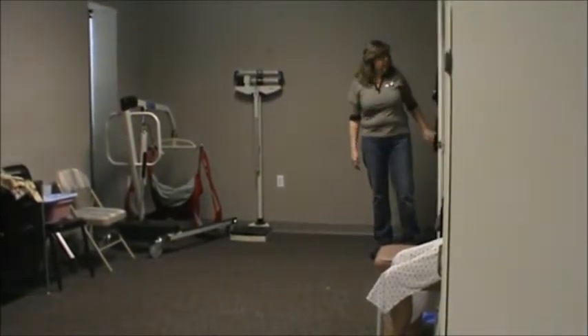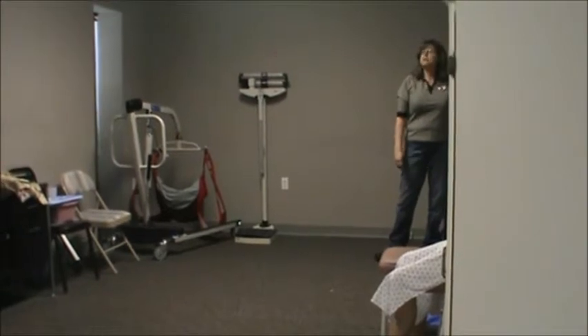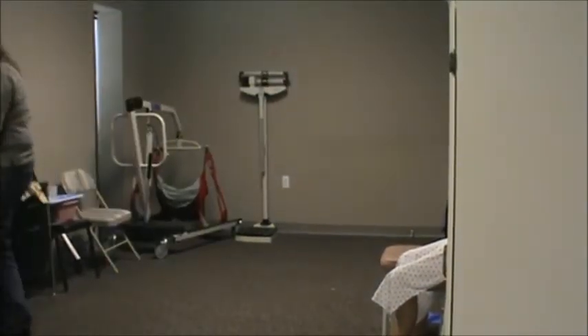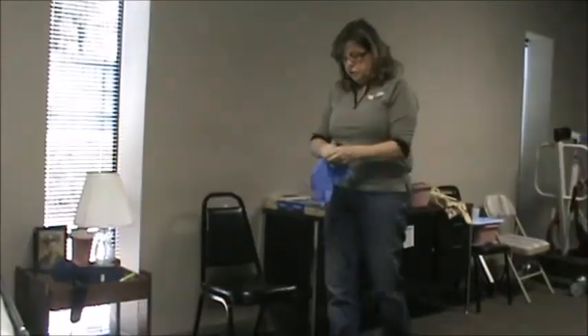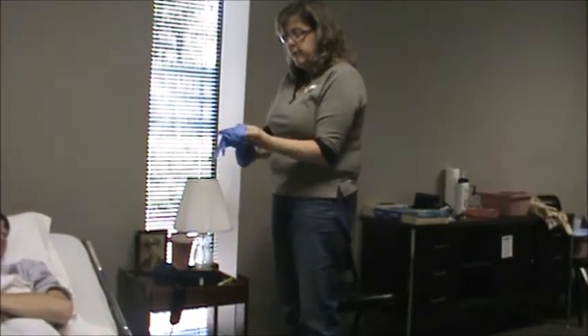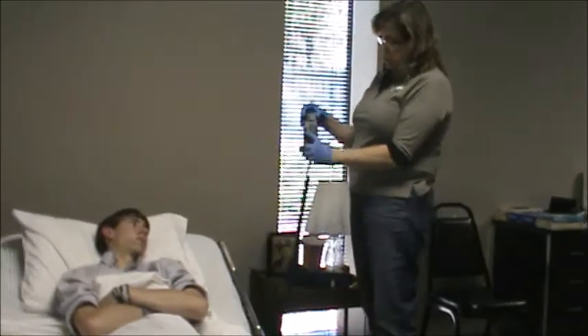Hi, good afternoon, Mr. Collin. I'm Karen, the CNA for today. I understand you need to use the bed pan. Before we get started, I'm going to close the door for privacy and get my hands washed. I'm going to go ahead and get a pair of gloves, which will be on the table the day of the exam. Once you have put your gloves on, the first thing you'll want to do is lower the head of the bed using the left lower button.